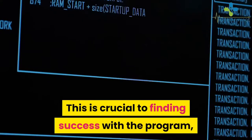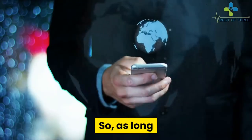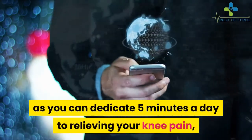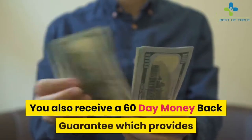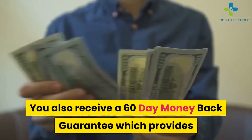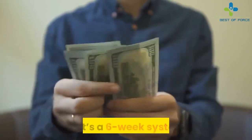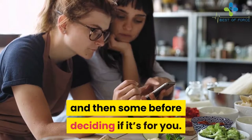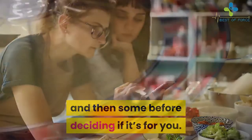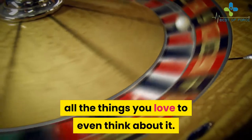This is crucial to finding success with the program, as consistency is key. So as long as you can dedicate 5 minutes a day to relieving your knee pain, you'll have everything you need to do just that right on your tech devices. You also receive a 60-day money-back guarantee which provides you with ample time to see how the program works for you, as it's a 6-week system. You can complete the entire program and then some before deciding if it's for you.